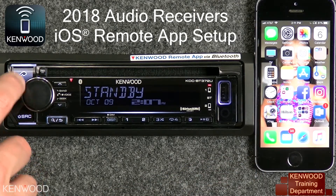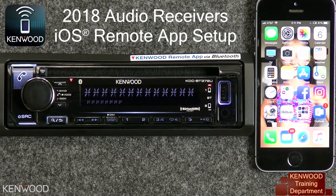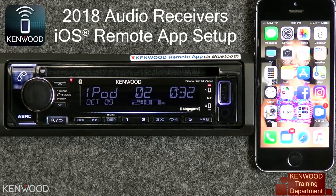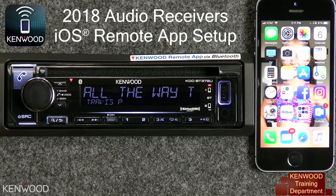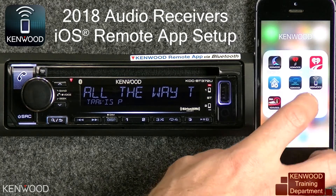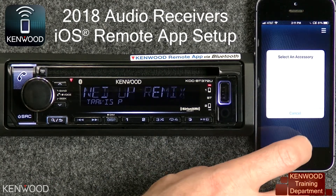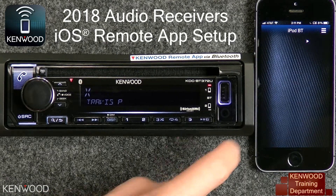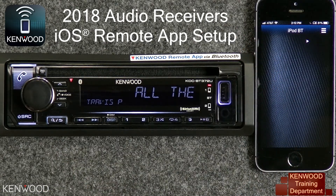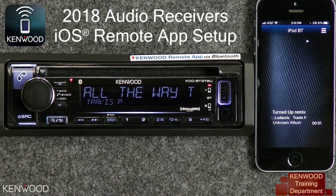Next, change the source on the receiver to iPod-BT for iPod Bluetooth. Then, if you haven't already, download and install the Kenwood Remote App from the iTunes App Store. Then open the Kenwood Remote App. You can select Cancel, and you will see iPod-BT being displayed on the Remote App and the information on the Kenwood receiver.